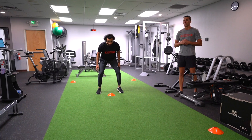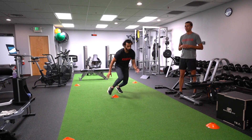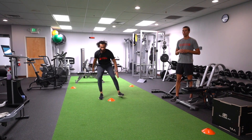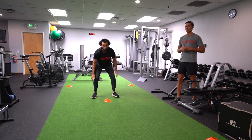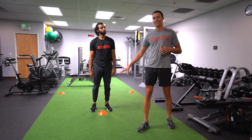So we're going to go ahead and demo here for you. Two. One. Four. Two. Three. And always ending back in that athletic stance at the center cone.